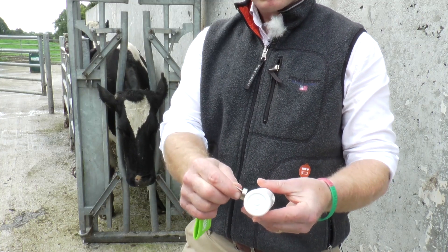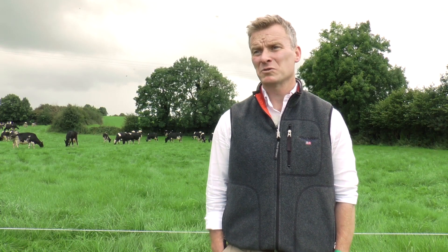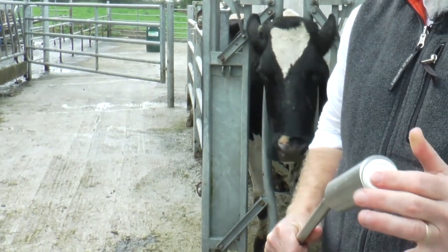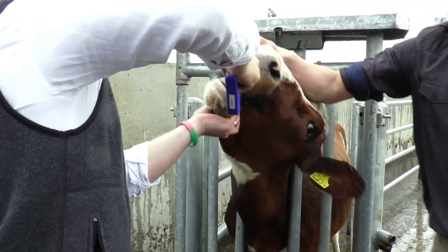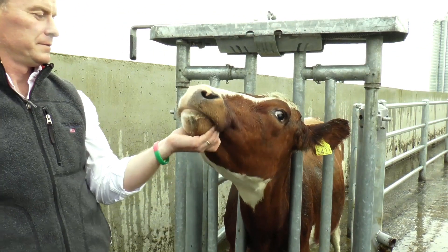Every bolus has a unique serial number, so the most important part is we've got to take down that serial number. Then we've got to activate the bolus — the bolus comes into stock asleep and we activate it with a magnet, and from that date of activation your four-year warranty applies. We then take that bolus, put it into the applicator, and place it down the throat of the cow. It falls into the rumen and then sits in the reticulum, and that's where it lies. No bolus has been coughed up and no bolus has been passed out, and we have approximately 1,600 boluses in cows in Ireland over the last five months.